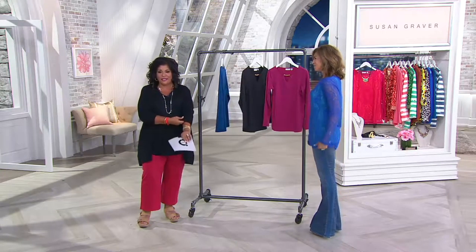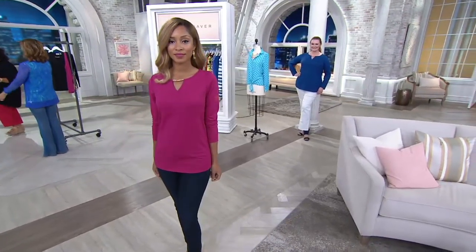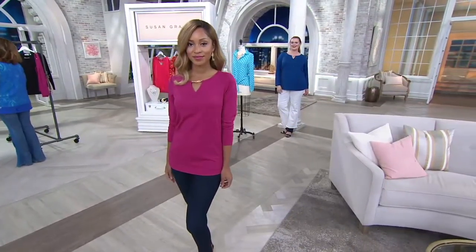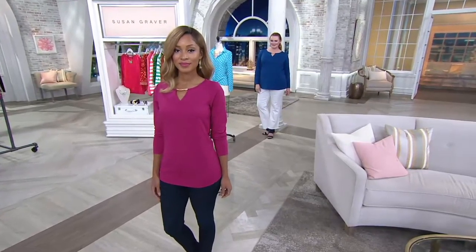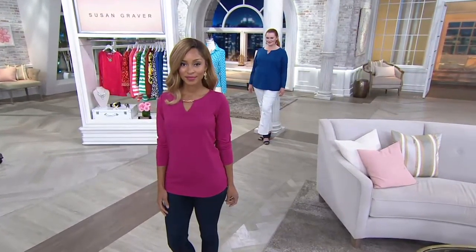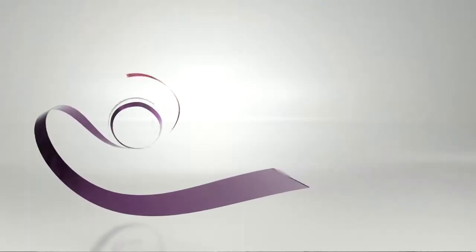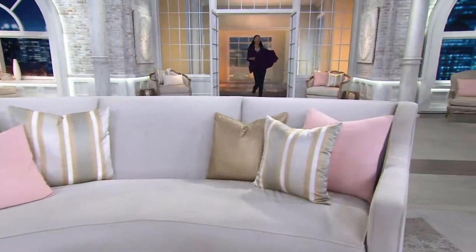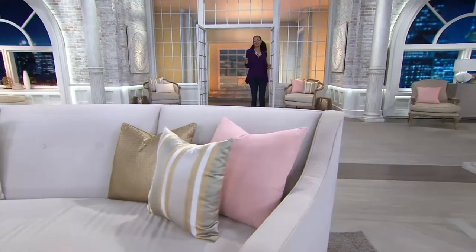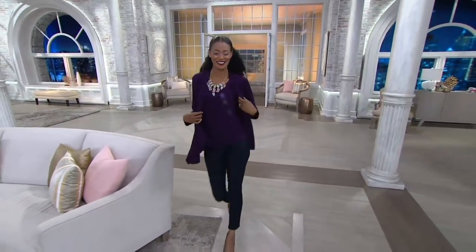We've got two hours with Susan Graver — so exciting! Don't forget we also have the one-day-only as well. This piece is $46, brand new today, item number A278863. Susan, let's do the top five — this cardigan set has been one of our biggest reorder sets.